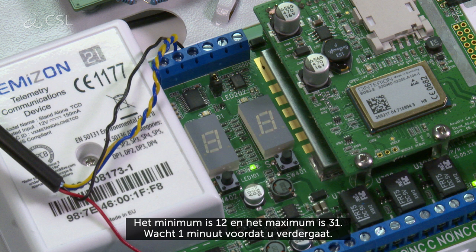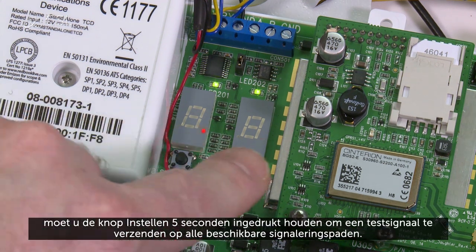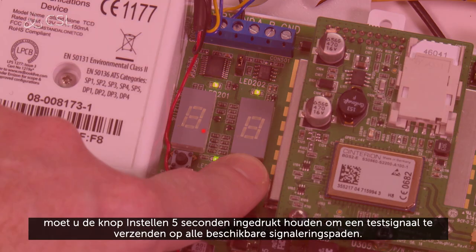Wait one full minute before proceeding. To test the system is fully operational, press and hold the set button for 5 seconds to send a test signal on all available signaling paths.